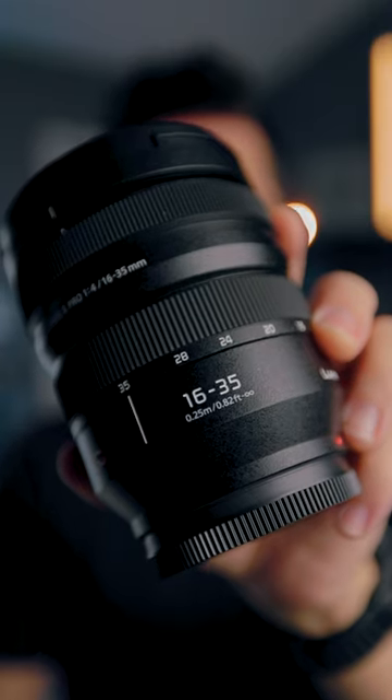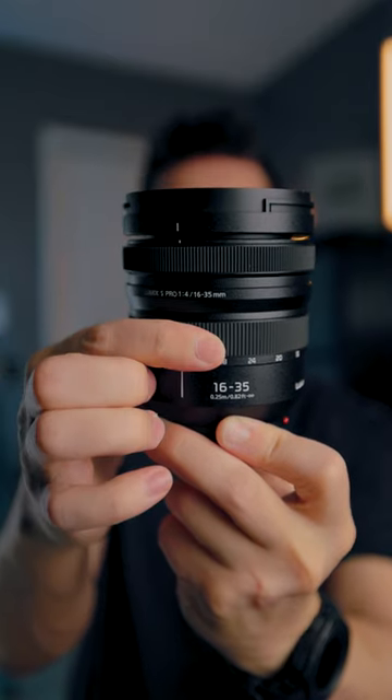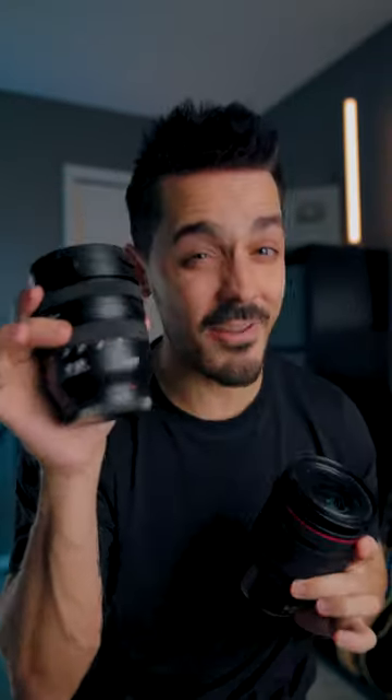This is their 16-35mm f4, and already it is extremely light. I am genuinely surprised how light this thing is. Compared to my Canon f2.8, I would say this is probably half the weight — though keep in mind you are comparing f2.8 to f4.